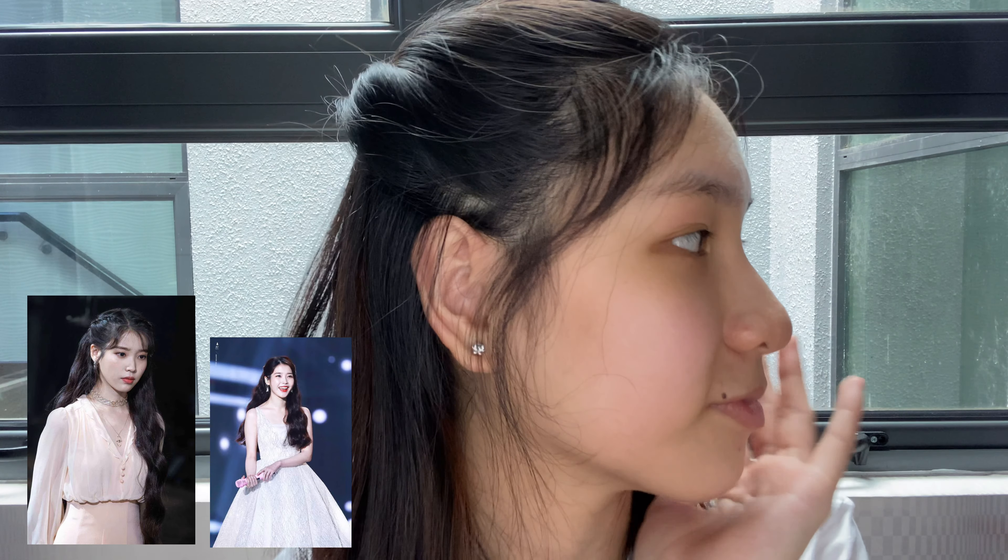For the first hairstyle, this hairstyle is inspired by IU from the K-Drama Hotel de Luna. It's a really simple and cute hairstyle. Before we start, you would want to take a brush or a comb to brush through all of your hair, making sure that there are no tangles in it.